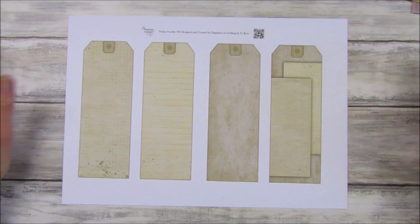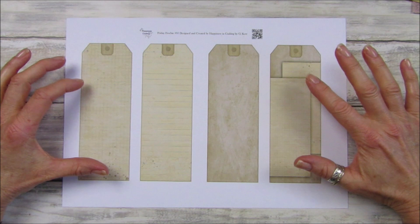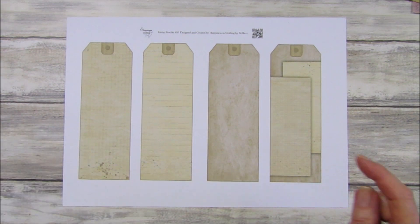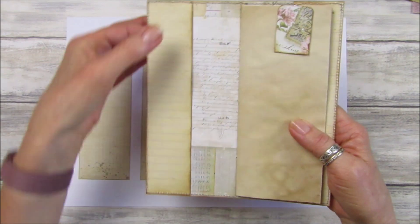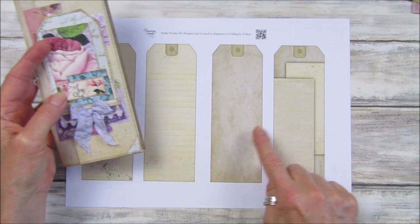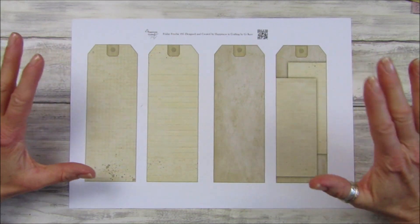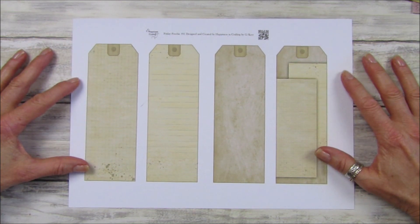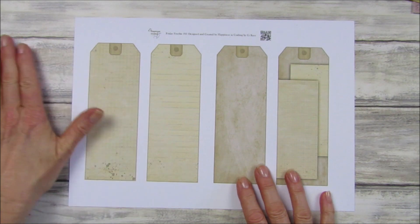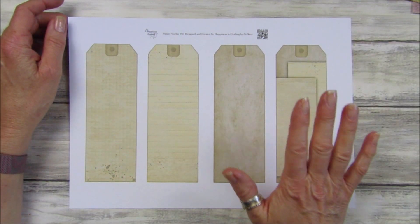Hi guys, welcome back to my channel. It's G from Happiness and Crafting. Today is Friday freebie day, and I've got this lovely Friday freebie. I've done it to go with last week's — these are what I'd probably call bookmark tags, and I think they are really lovely. Last week we did the little book, and because we had little tuck spots in there, I've made some tags that will fit in there perfectly. They're made in the same style as the little book, and they're so easy to do. We've got some lovely basics over the last few weeks for you to add to any style of journal, scrapbook, or card making. I haven't actually made anything — I thought we would make something together today.